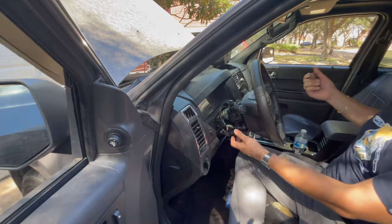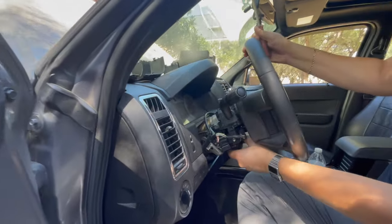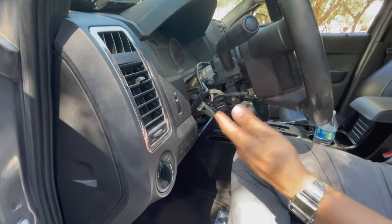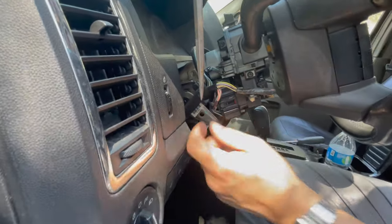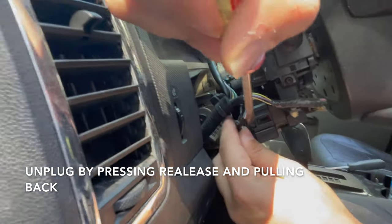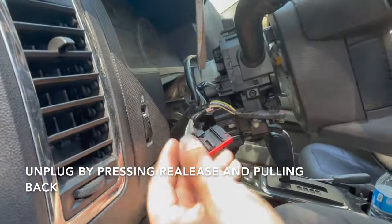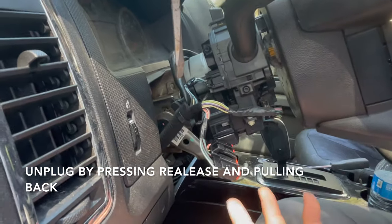Now that we removed the covers — the bottom cover — you can take off the cover, move it, and play with it. Once you do that, it's a very easy job. Come in here — this is what we're going to be replacing. Just unplug this first. To unplug it, you just have to press this. I'm going to use a flathead — just press and pull back just like that. So just unplug that.